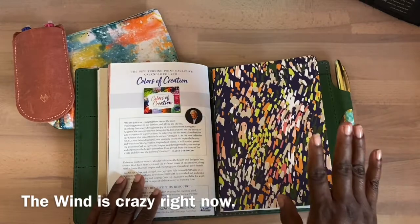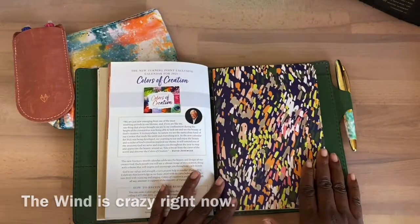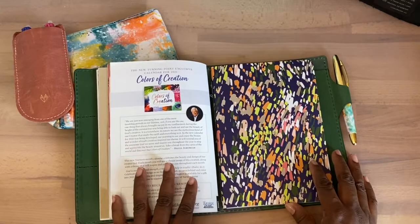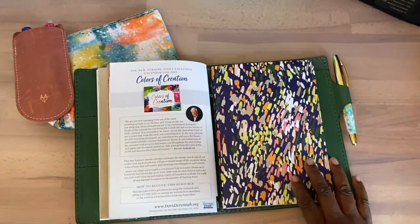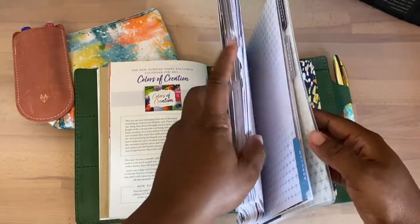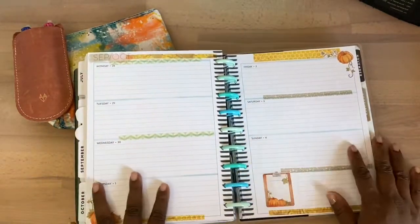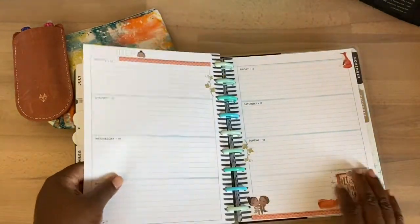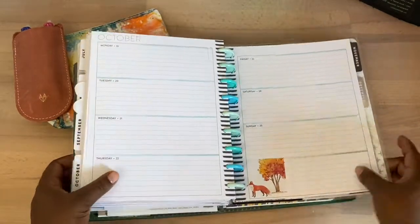This is my brain dump book — it's pretty much for my concerns, things I'm going through, maybe struggles, and things that are going well. I also have a daily journal which is in my Happy Planner where I do daily journaling and decorate the pages. I'm going to decorate these pages as well.